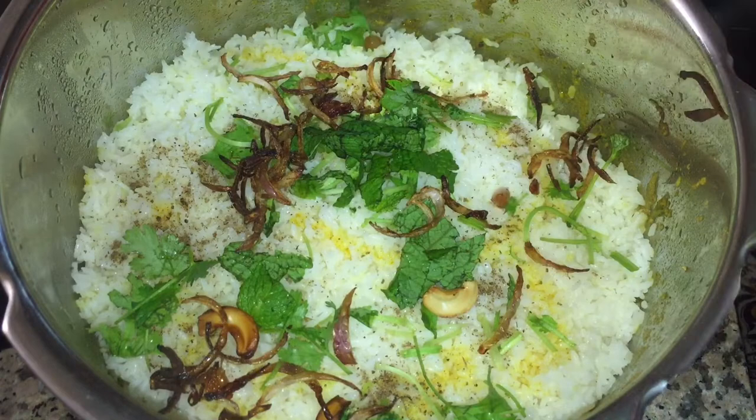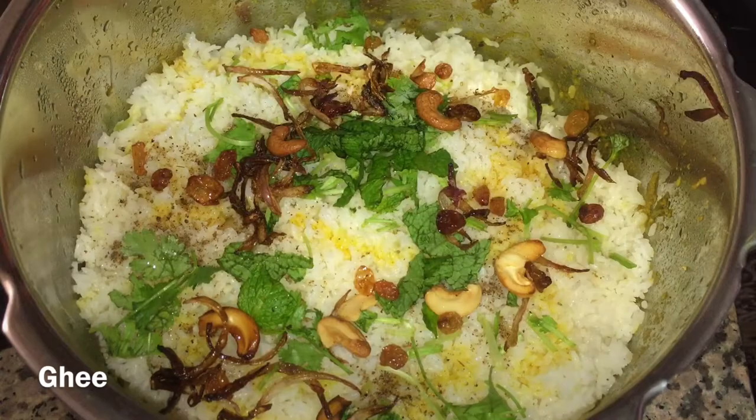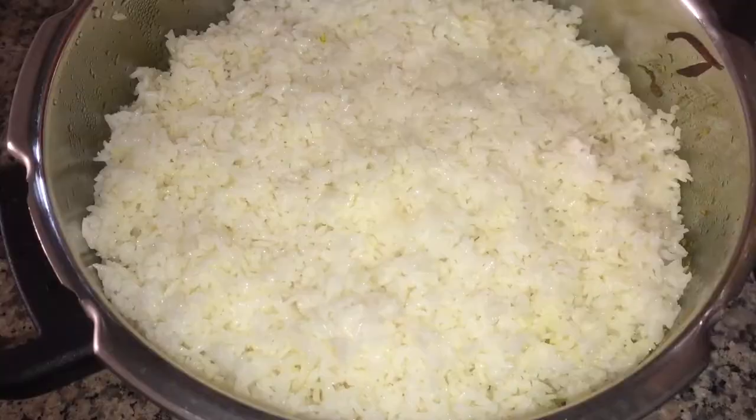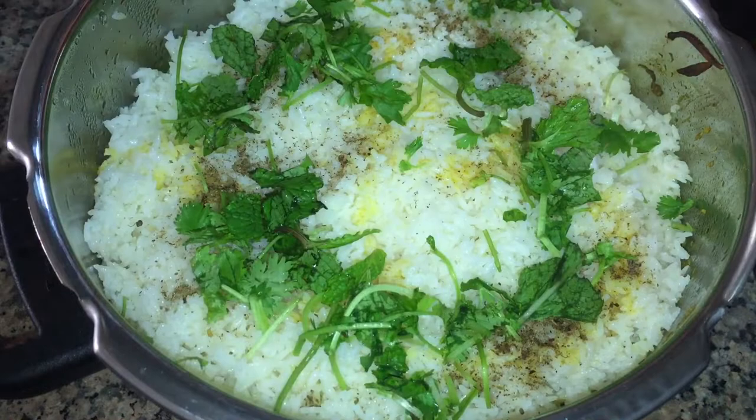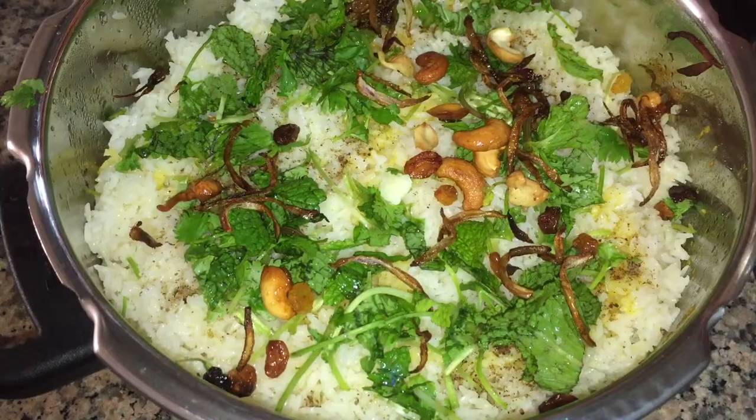Now I put a layer on top of the layer. I'll add the rose water to the top of the layer, a little bit on top. I'll add the lid to the top of the layer.